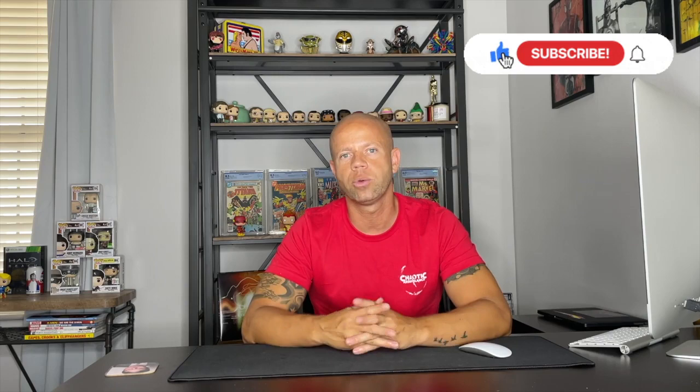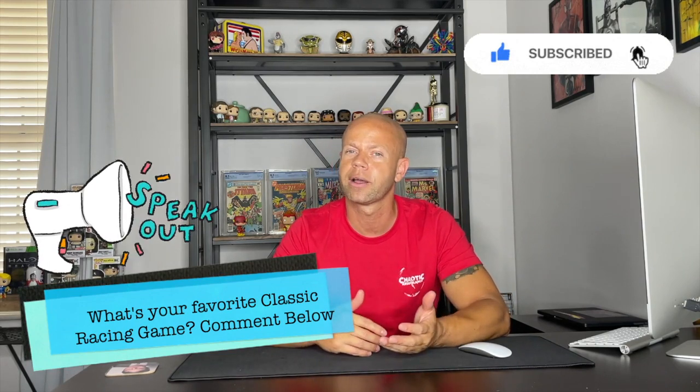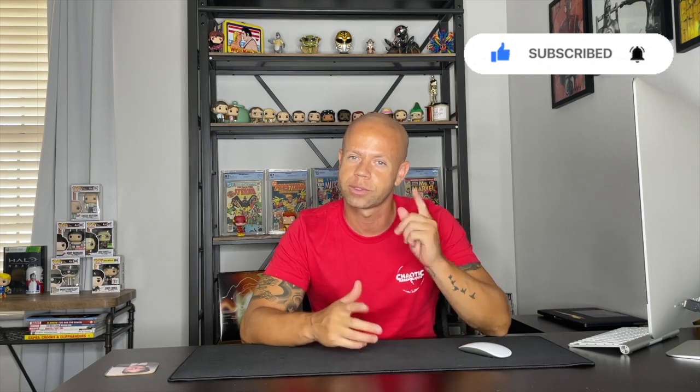Don't forget to like, share, and subscribe. Let me know what you think in the comments. If you want to see more gameplay or have more questions about the cabinet, feel free to drop me a line and I will respond. You all have a great one — until next time.